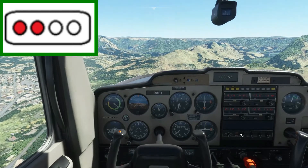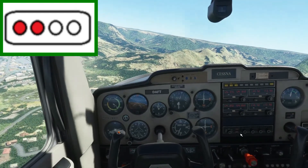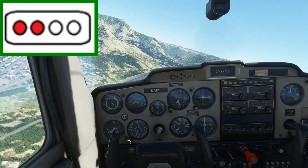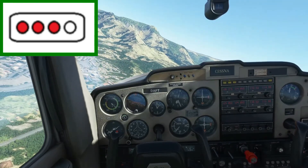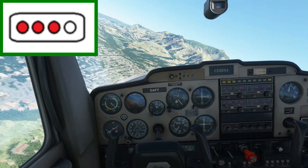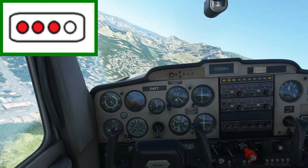If you have two red and two white, you're alright. You are on the proper glide path that will take you all the way down to the runway, guiding you to avoid any obstacles that exist around the runway area. If you have three red and one white, you're slightly low and you need to either lessen the descent rate or stop descending until you're established on the two red and two white glide path.